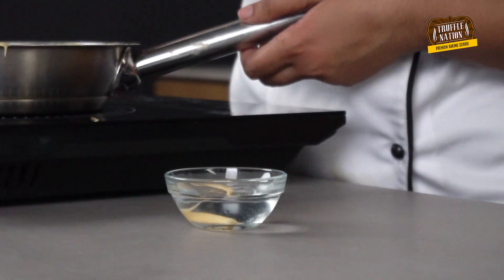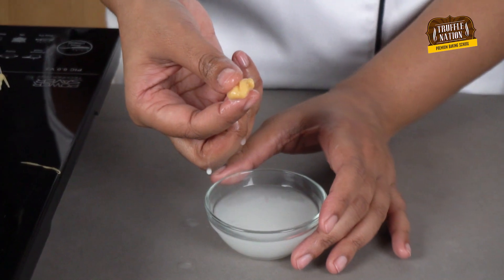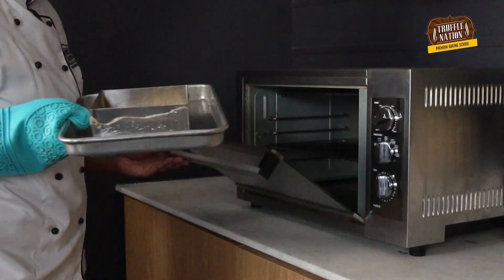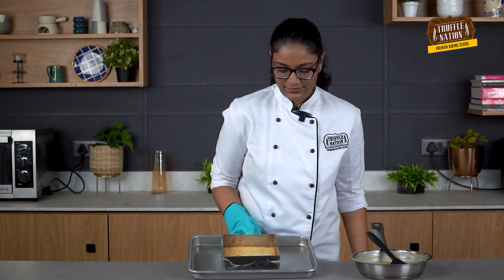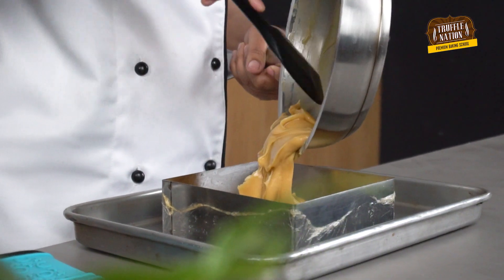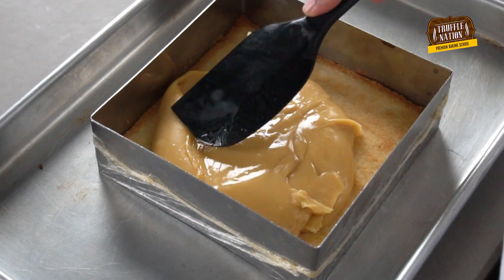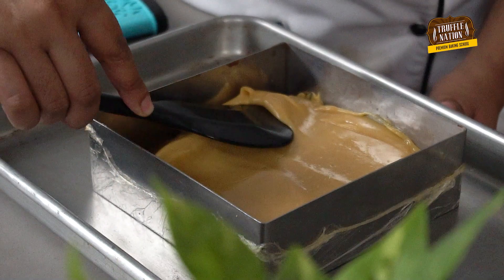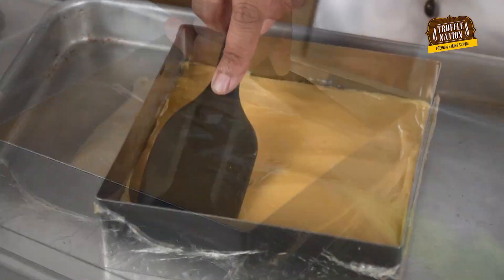To check the consistency, we will take cold water and drop one drop of caramel in it. If we can shape this caramel with our fingers, then it means it's ready to use. As you can see, we can shape this caramel with our fingers, which means it's ready for use. Our shortbread is also about to come out from the oven. We will pour our caramel over it and let it set in the fridge for 15 to 20 minutes.